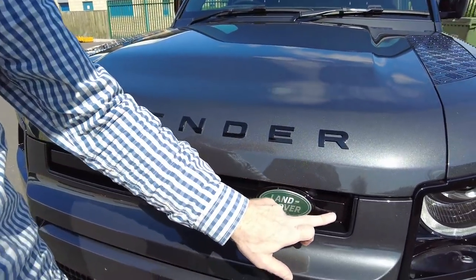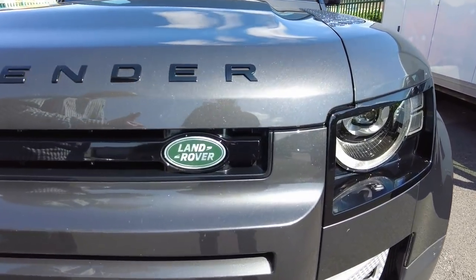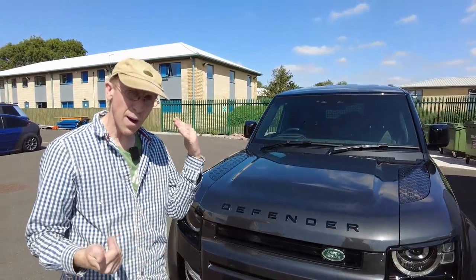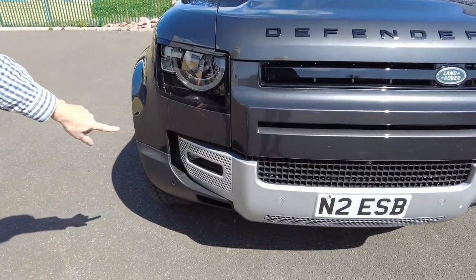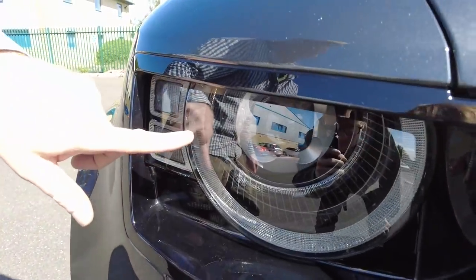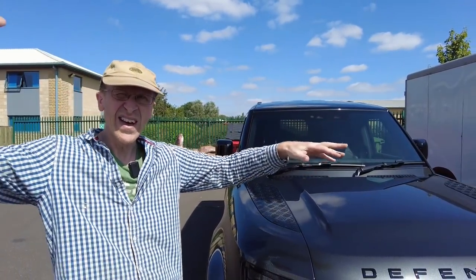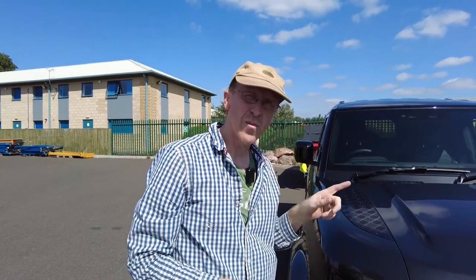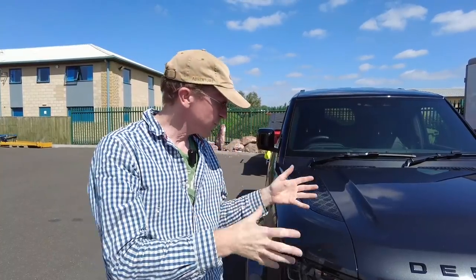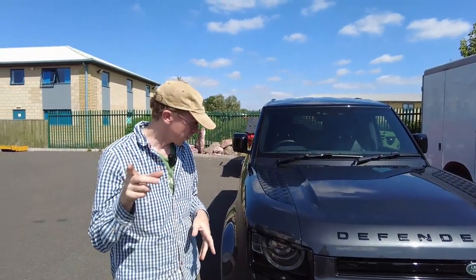As part of the black pack you get the lettering front and rear in gloss black and the grille strips in gloss black. This car has radar mounted in here with all the safety features - emergency braking and adaptive cruise control. At the front there are fog lights and LED matrix headlights as part of the HSE spec. A camera mounted behind the rear view mirror detects oncoming traffic and keeps full beam on everywhere except where it would affect other drivers, giving really good night-time visibility.